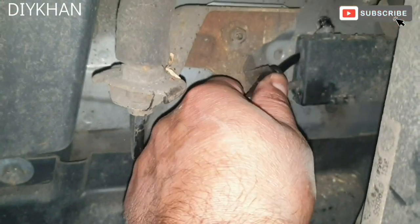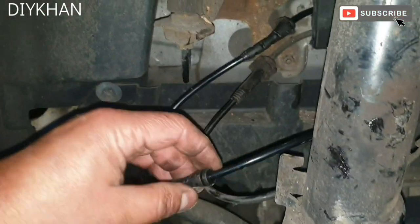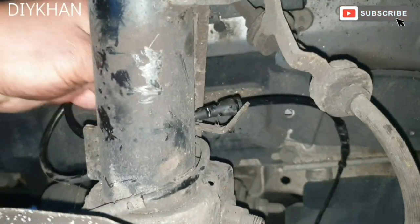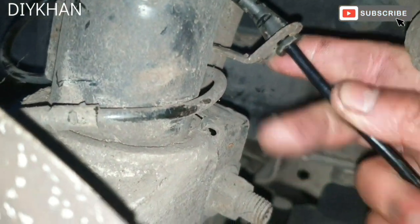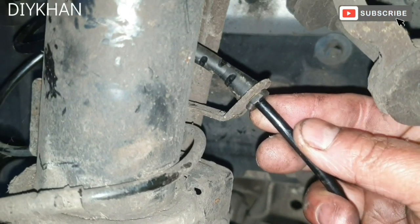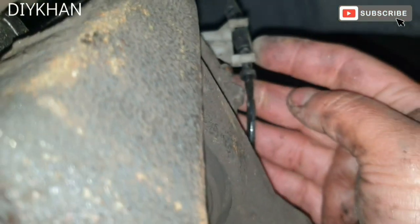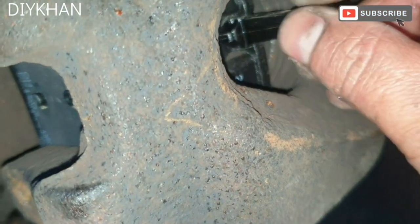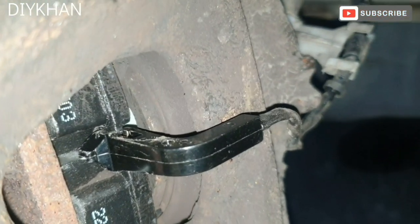Now clip in this side of the sensor. It goes through here like this, then clip it in here. Next, route the cable and screw it in like that, then slide the sensor in from here. That's the sensor nicely clipped in. That's the brake wire sensor cable fitted nicely.